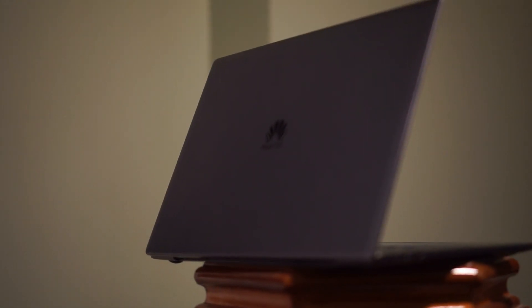Hey guys, this is Andy, and the MiPrix Pro is one of the best ultrabooks on the market. Today I've compiled a list of the top 3 MiPrix Pro accessories that are must-haves if you own this laptop. So without further ado, let's get into it.